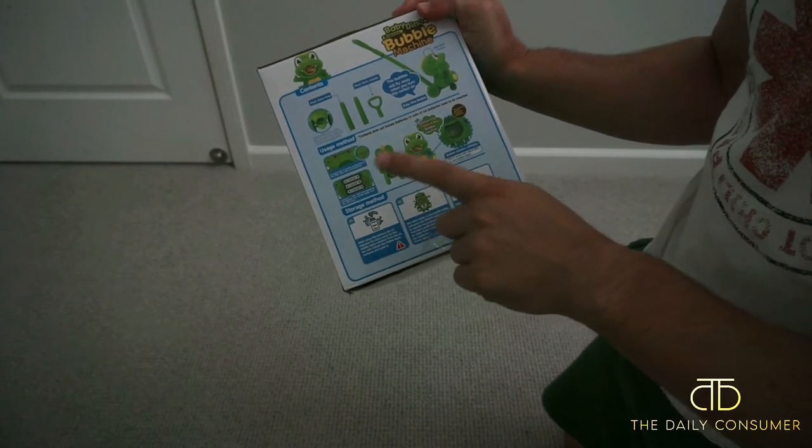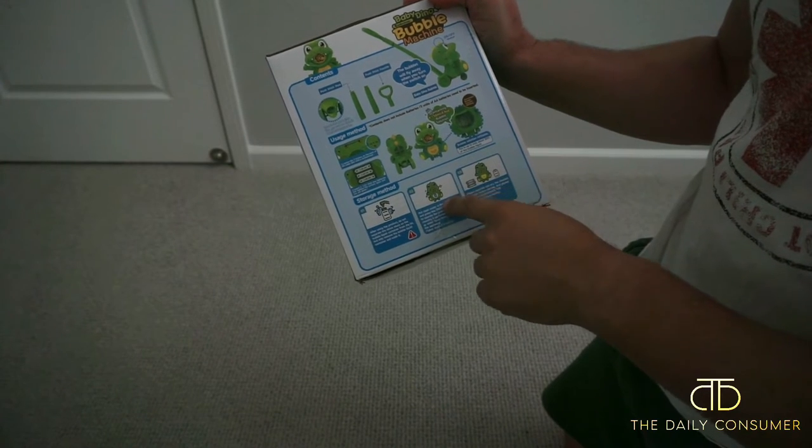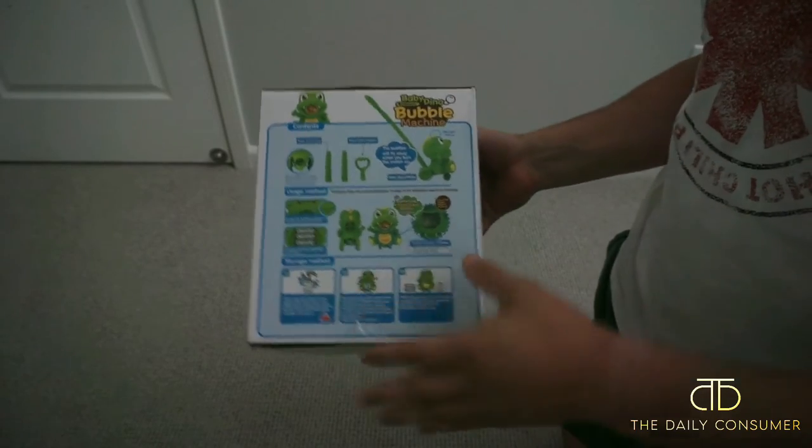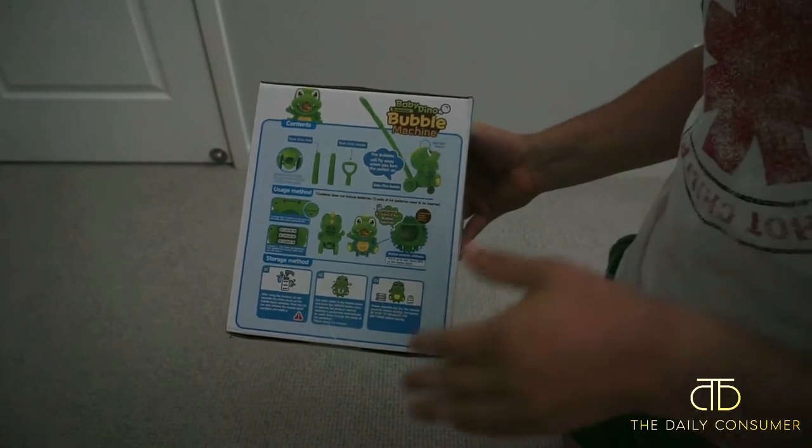You just take the cartridge out and then you put clean water in the cartridge and then you hit on and off and then it'll cycle through it so it won't get gummed up and it will work every time you use it for the next one.